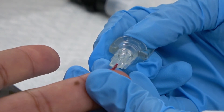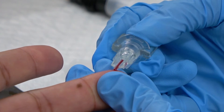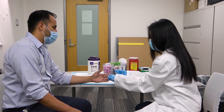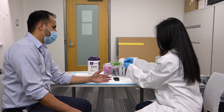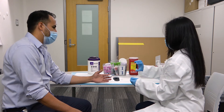Collect the sample in the provided capillary tube, ensuring the capillary tube fills with patient sample. Provide the patient with a cotton ball. Combine the capillary tube with the sample dilution kit and mix 6 to 8 times.